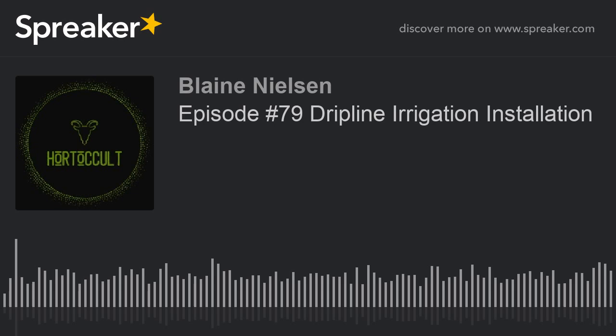That was episode 79, drip line irrigation installation. Thanks to Brad for helping with this podcast, and thank you to the podlings out there — we love you. Find us on Facebook in the Horticult group, on YouTube to watch recordings of the podcast, and at horticult.com for all your horticult needs. Plant on!